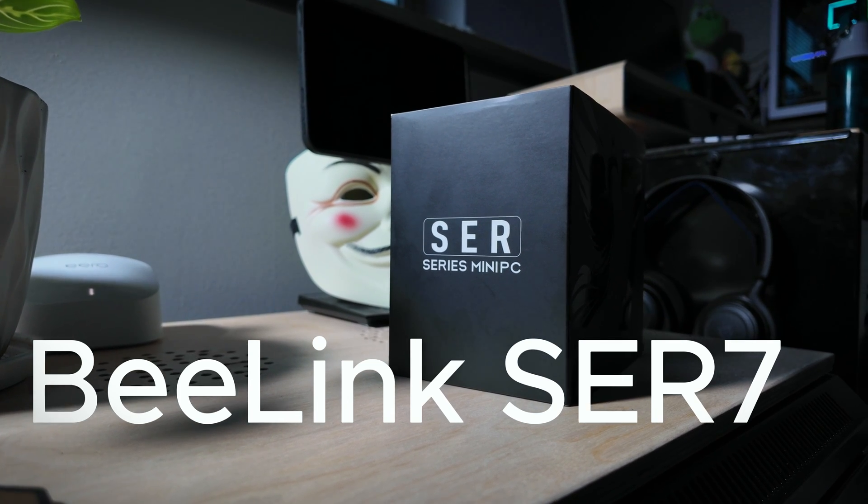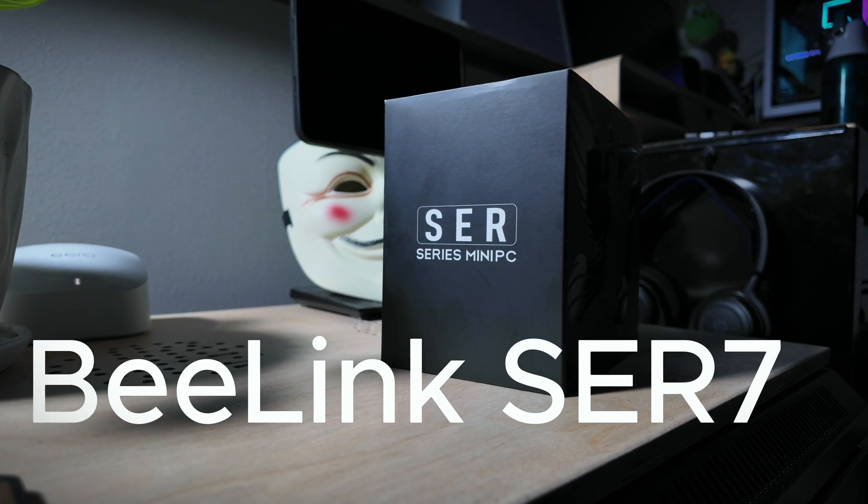The B-Link SER7 is a pretty awesome machine, especially if you like to game. It's a great option in that mid to upper tier range that's not going to break the bank. But unfortunately, there's one glaring issue, as there always seems to be with B-Link, that keeps me from giving it a recommendation of buy.